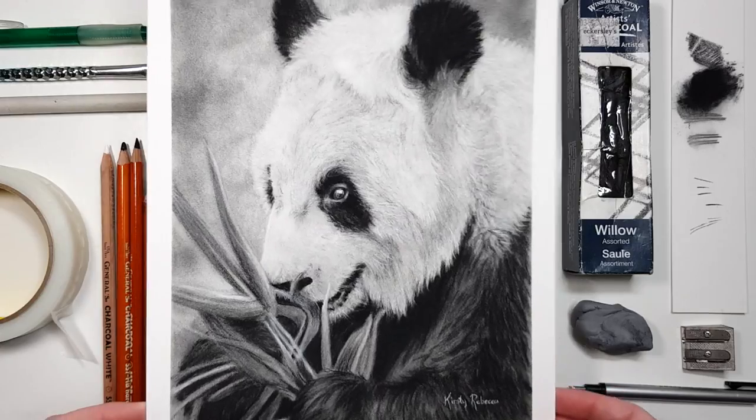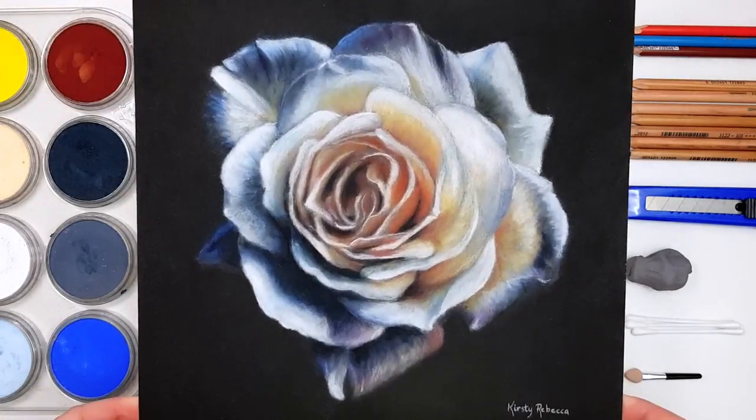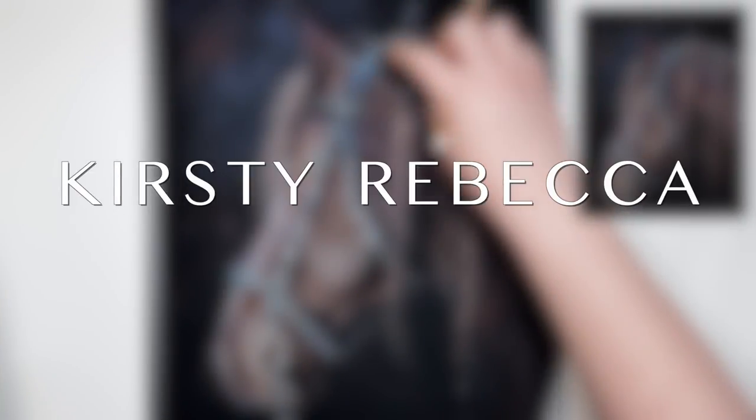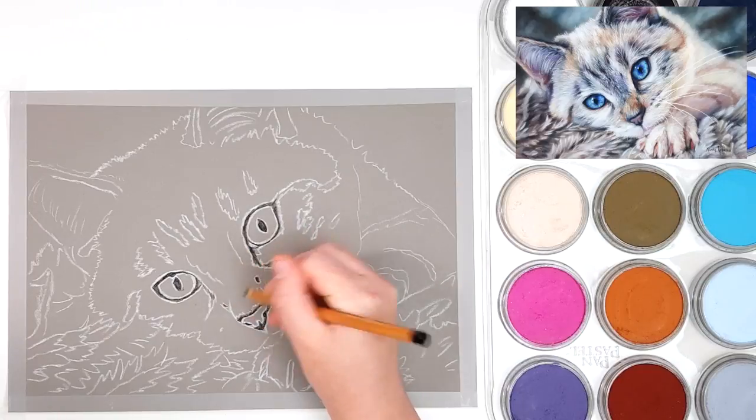Pricing your artwork can be so confusing, but I'm going to show you how I have been doing it for the last few years. I'm Kirsty Rebecca and I create drawing and painting tutorials that are easy to follow so that you can create realistic and professional artwork even if you're just starting out.